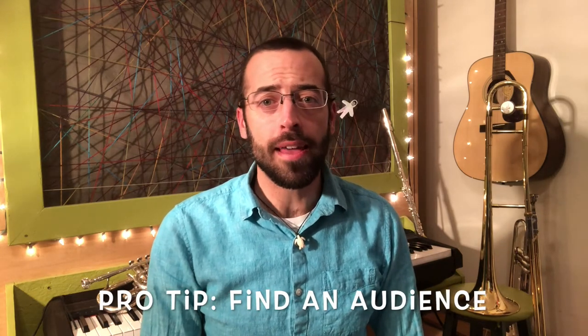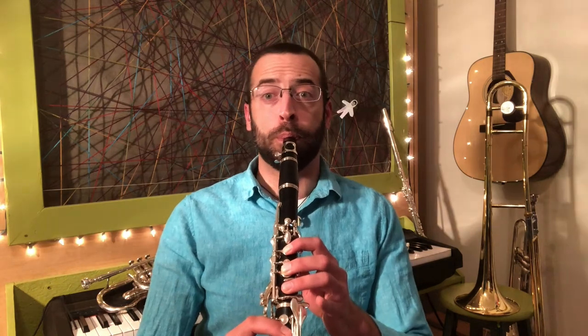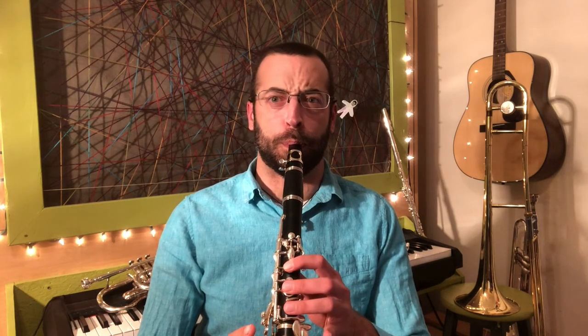Hacked! I also really like to practice in front of other people, like an audience. That way, they help make you play your best, because you don't want to mess up in front of your friends or family. So get them to listen to you, and then all of a sudden you'll play even better. Like right now, you're listening to me — you're my audience — and I'm going to make sure I don't mess up at all.